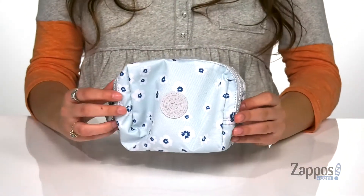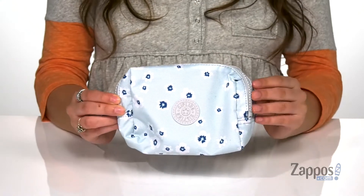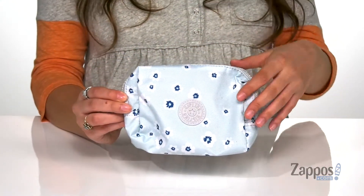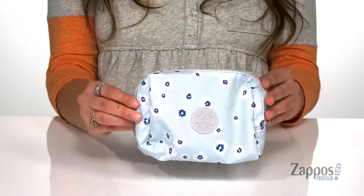This little pouch is crafted with a polyester exterior and it's available in a couple different colorways to choose from. I absolutely love this print throughout this particular colorway — I think the flowers will really brighten up your day.